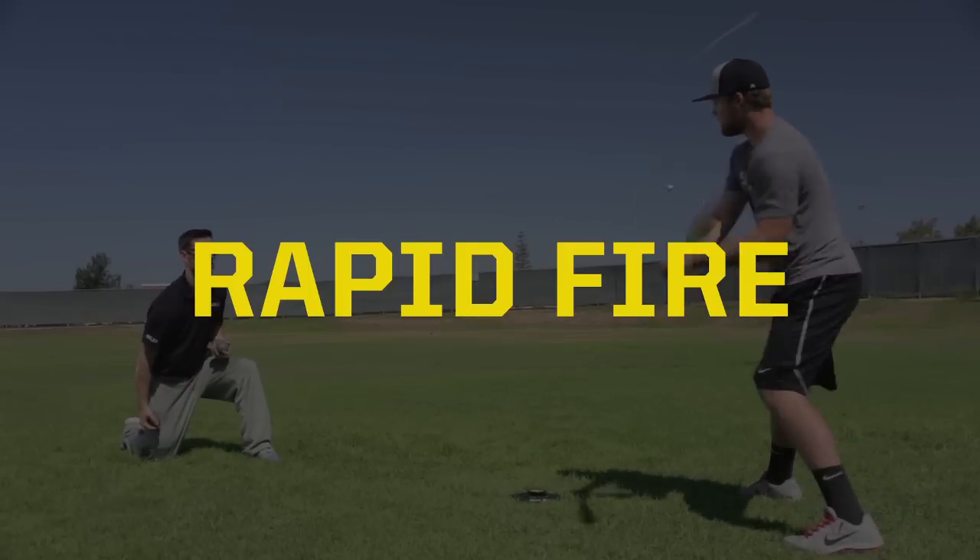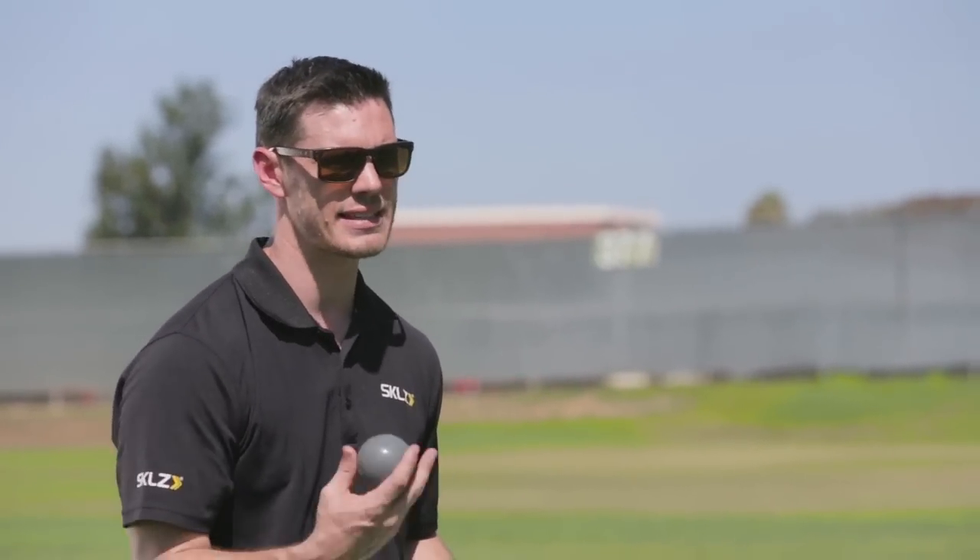This is the rapid fire drill for the contact ball. One of the drills we can do with these contact balls is really feed it to him fast and make sure he's getting set back up and getting locked and loaded as quick as possible. What that really does is it makes the player really focus on getting back to their starting point in their swing and making sure that they're really consistent in that standpoint.